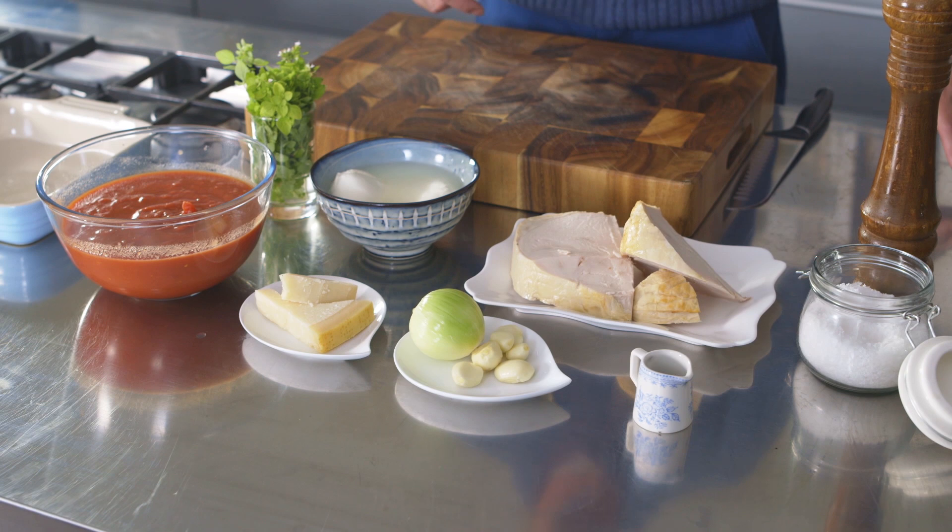This is probably the easiest recipe you'll ever prepare. It takes minutes to put together, about 20 minutes in the oven, and you have that perfect dinner.